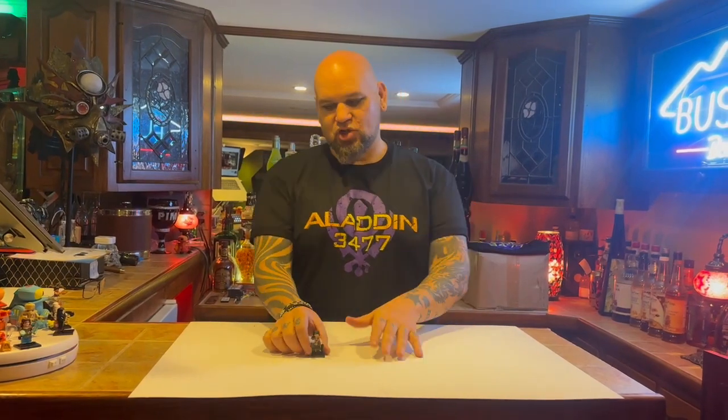Hey, what is going on? It is your friendly neighborhood Matt, and I can't wait to show you the details on this awesome Aladdin minifig from Aladdin 3477.